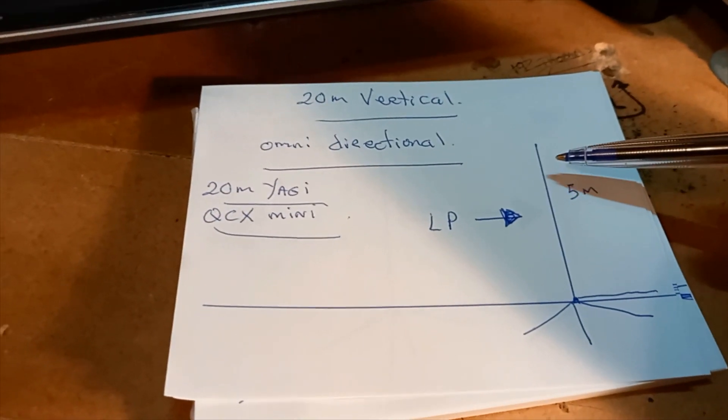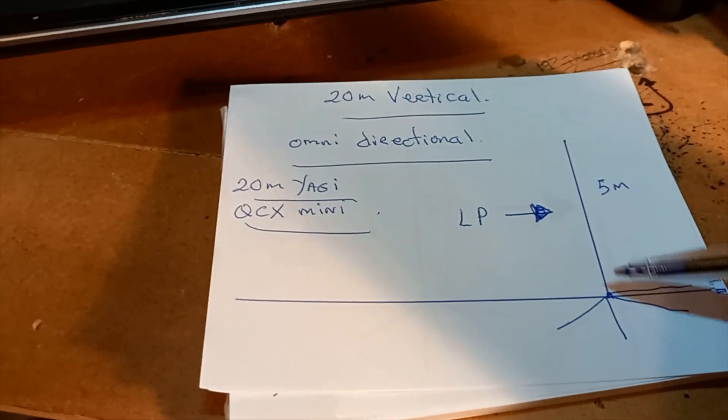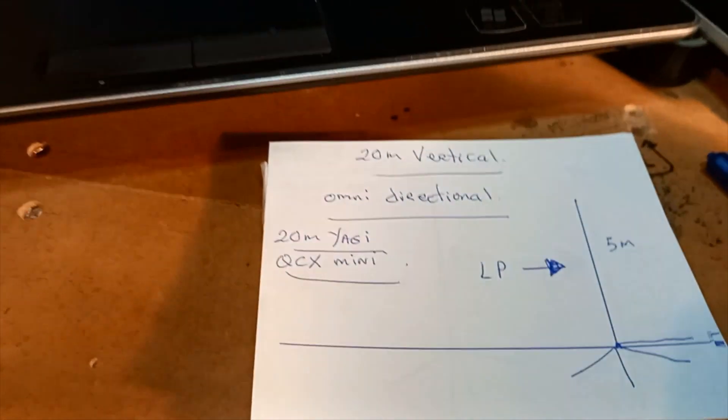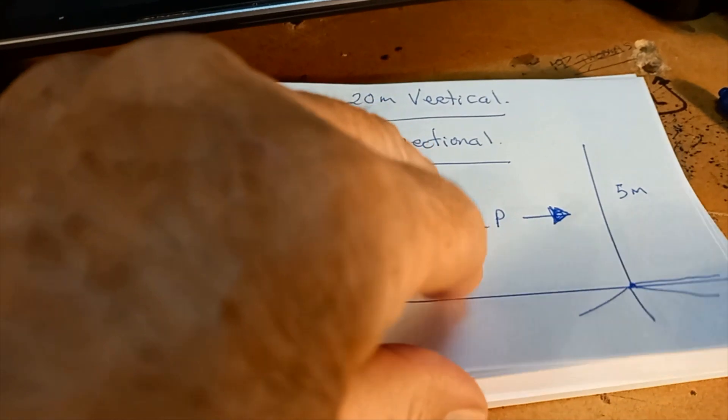So we took the basic five-meter vertical — the coax comes off the feedpoint, with radials on the ground — and you get omni-directional radiation from it. What I decided to do was go for forward gain.